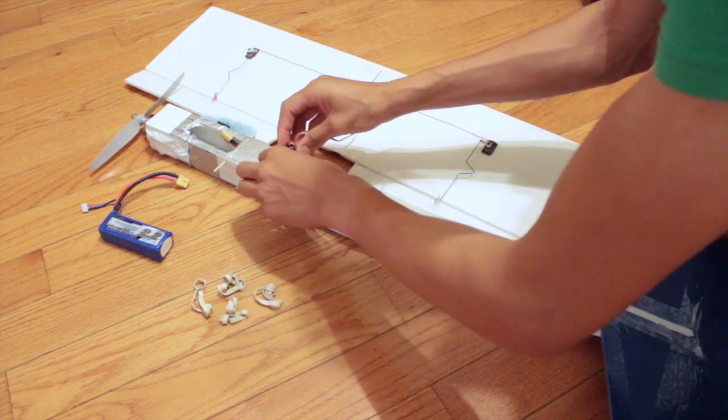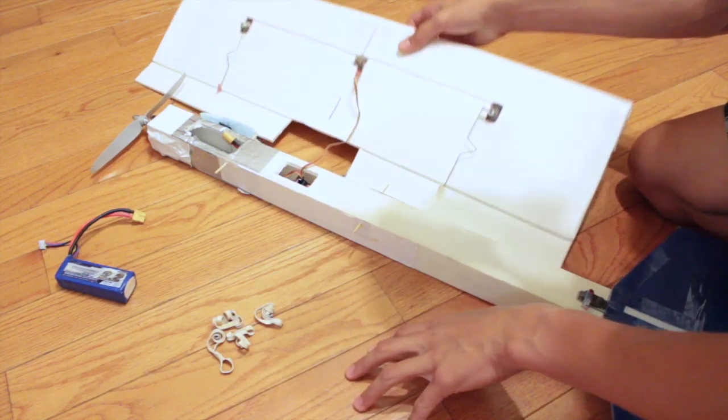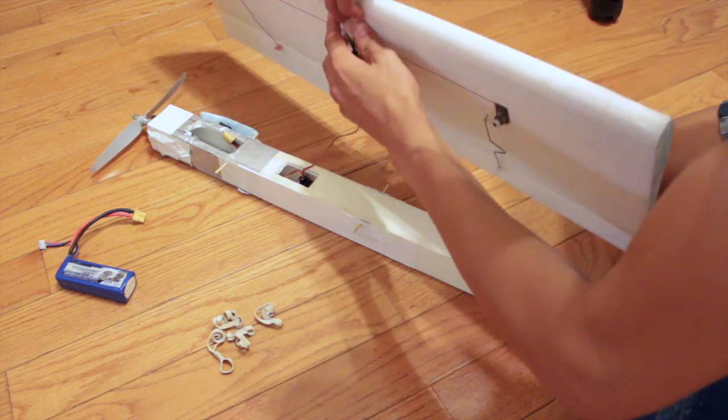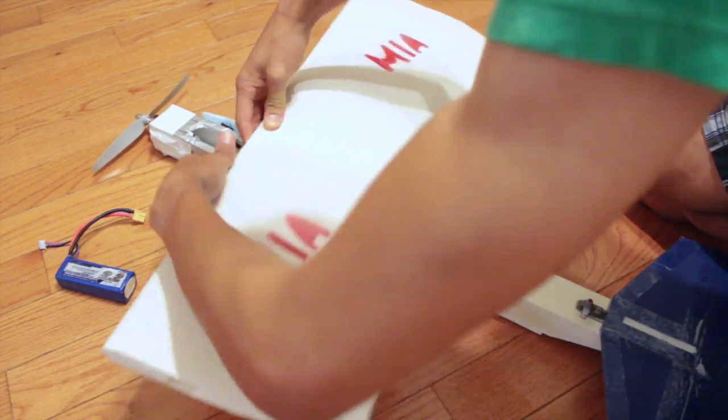Be careful not to bend the antenna too much. Stuff the receiver down inside the plane. Then take the wings, place them on top, stuffing the wire into the plane as you go.